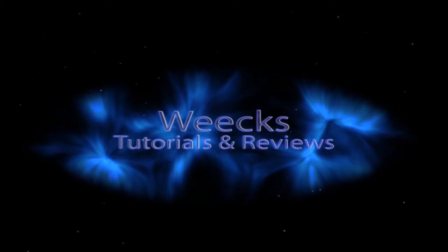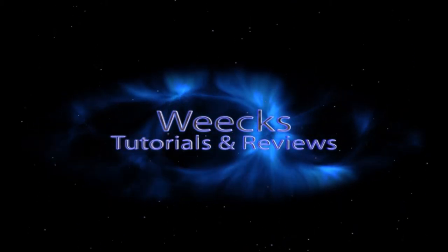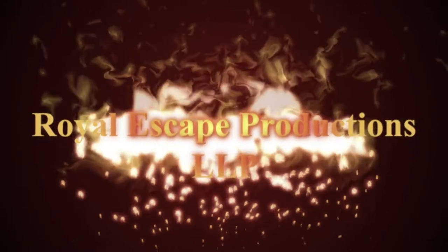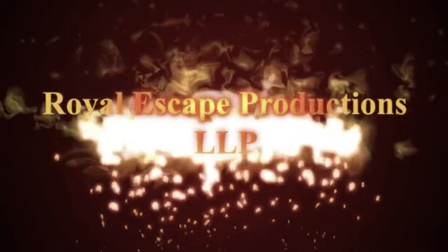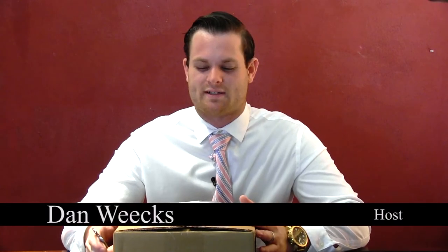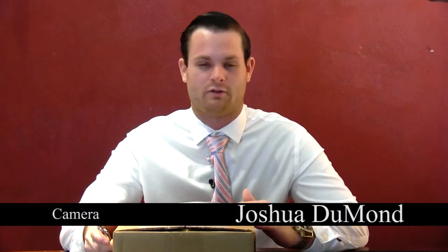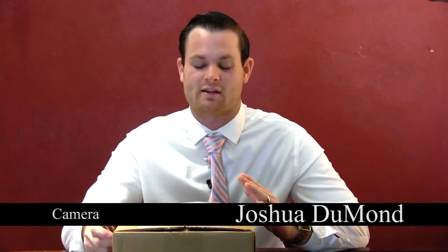I'm Dan Weeks and today I'll be unboxing the new SoundShark Parabolic Microphone. I did a review a few weeks ago on this product and since then the SoundShark has changed. We shot our review and I sent it over to Clover Products, and they actually liked the review so much that they sent me the prototype for the SoundShark.